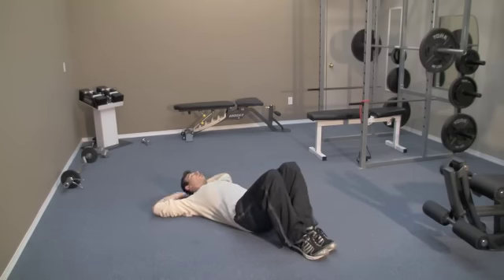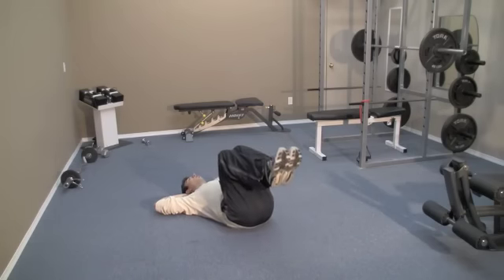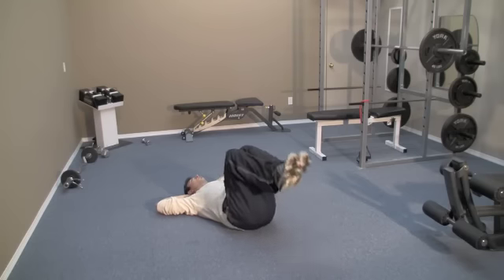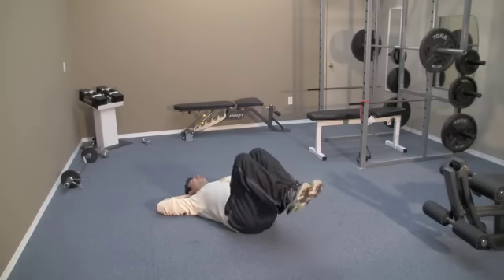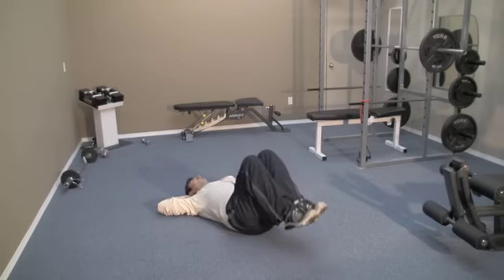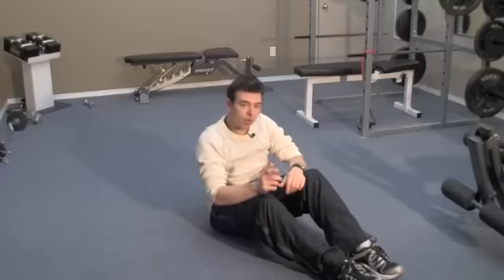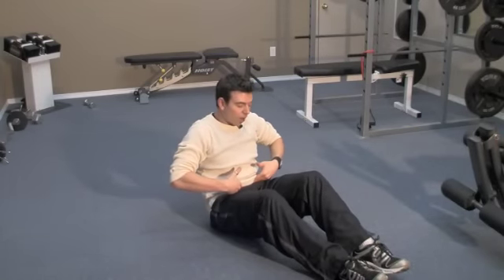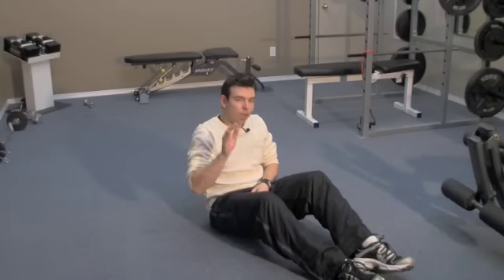Lower your feet back down. Feet flat on the floor, curl up, lift your butt off the ground, hold, and back down. As you do this exercise, blow out all the air at the top, then relax and breathe in, then breathe out again at the top. If you're doing this right, you're going to feel it right in between the legs and the pelvic area — the lower abs will start to burn right away. If you feel that burn in the inner thigh area, the pelvic area, and the lower abs, you're hitting exactly the right spot.